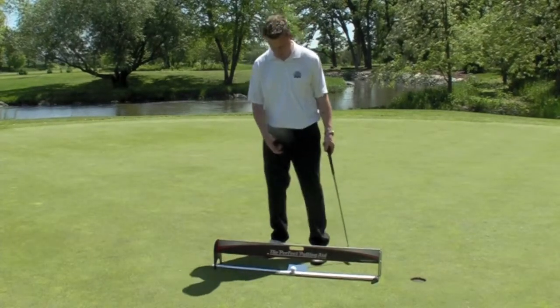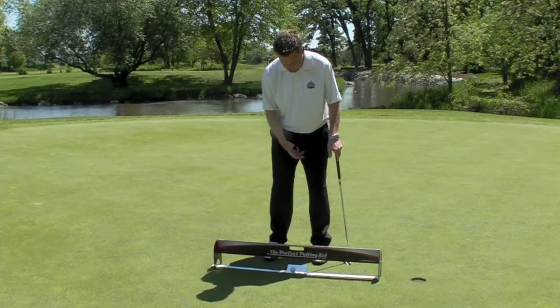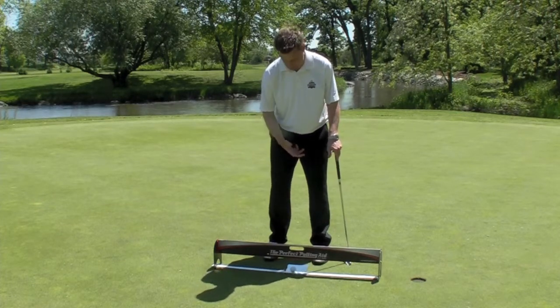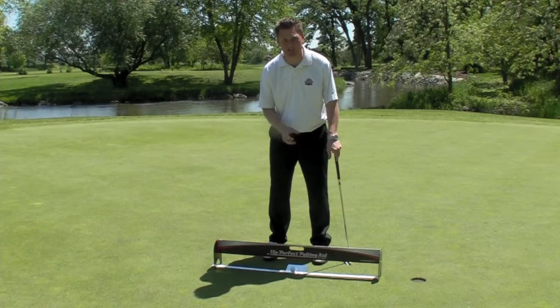The perfect putting mirror helps you with head position — whether your head is behind or in front of the ball. It also helps you with shoulder alignment, whether you're square, open, or closed. So the more you practice, the more consistent you're going to be.